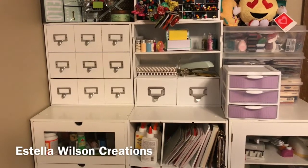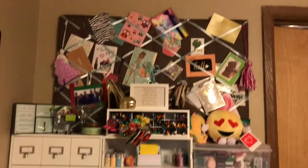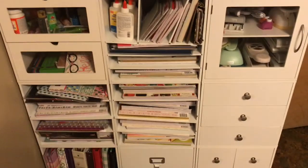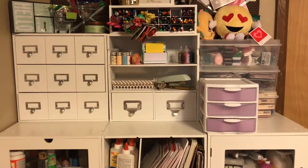Welcome back to my channel. In a previous overview craft room tour, I showed you guys this section of my craft room made up of recollection cubes. But in this video, we're going to focus on how I store my sticky notepads and my page flags. So let me show you.